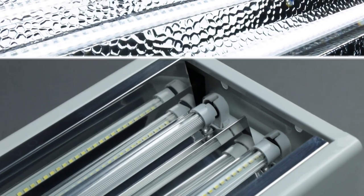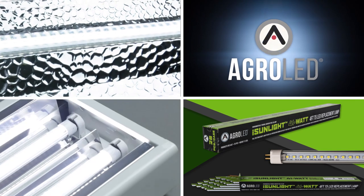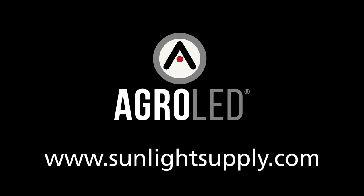Specially designed to work with your existing T5 HO fluorescent fixtures, switch over is easy. Make the switch to iSunlight T5 LED lamps. For more information visit sunlightsupply.com.